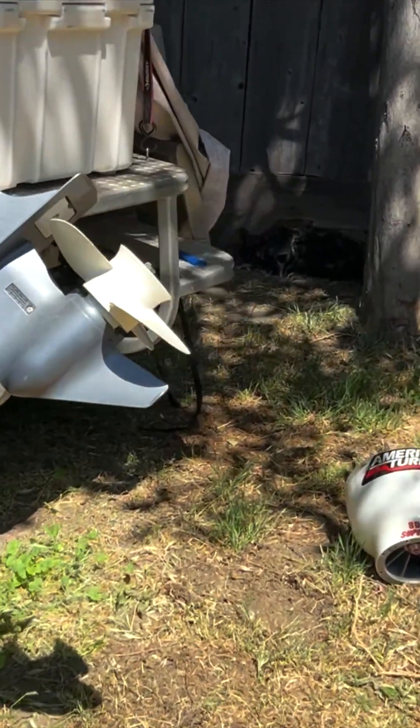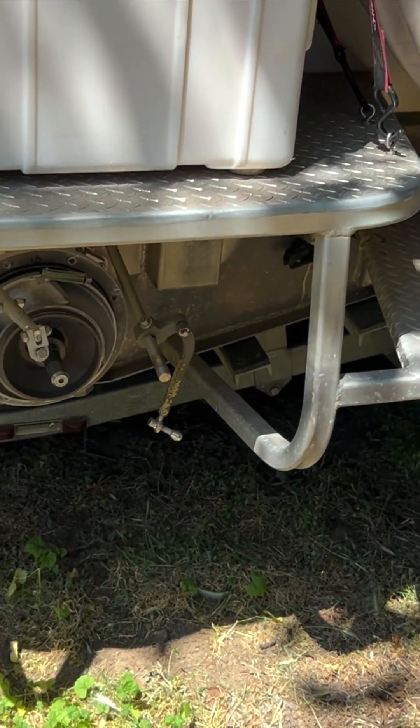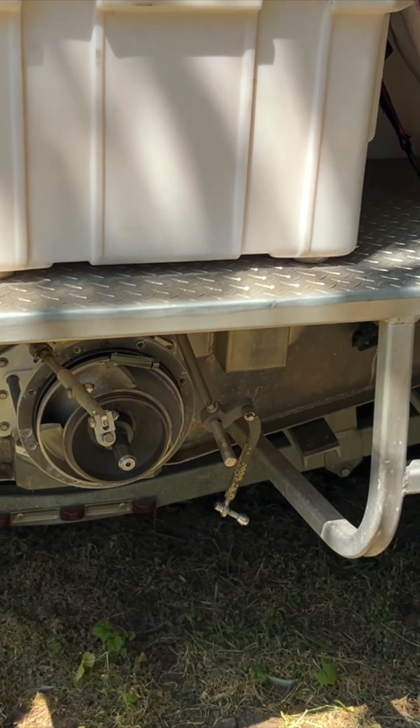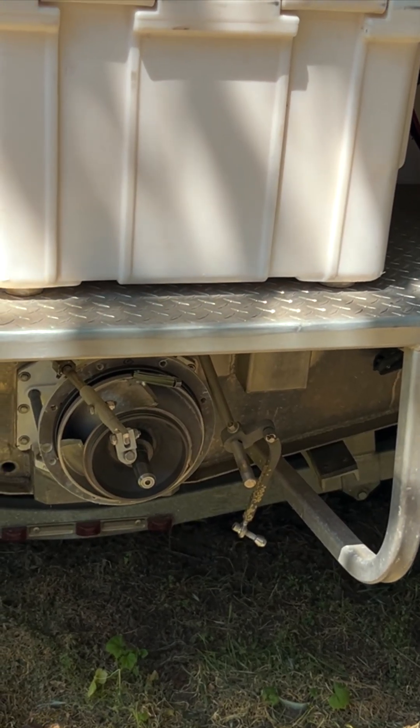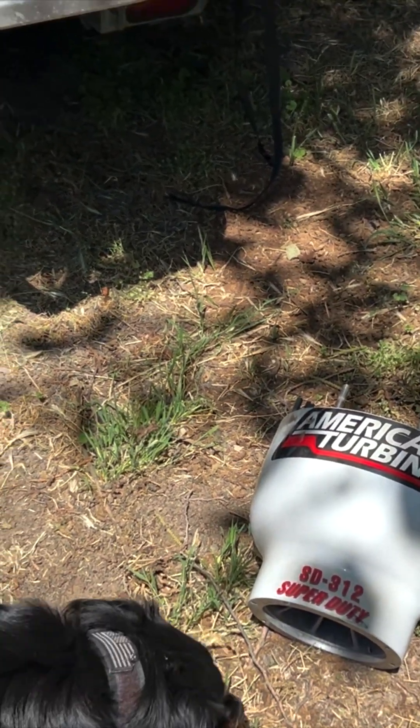Hey y'all. Got a 2002-2004 Custom Weld Viper 2 with a Kodiak 350 motor and an American Turbine SD 312.